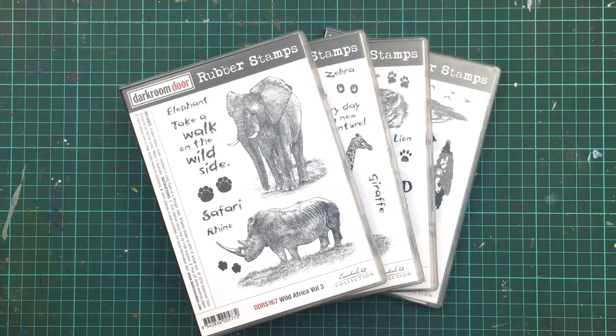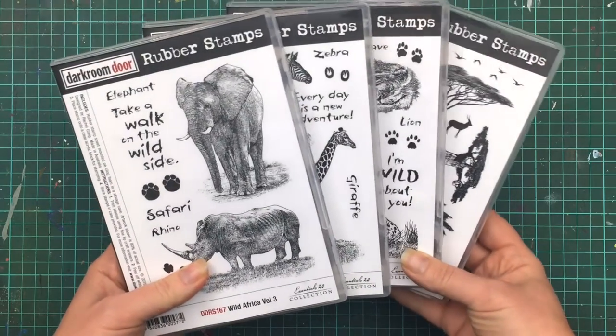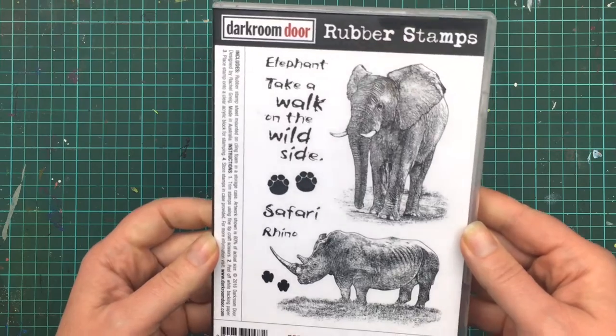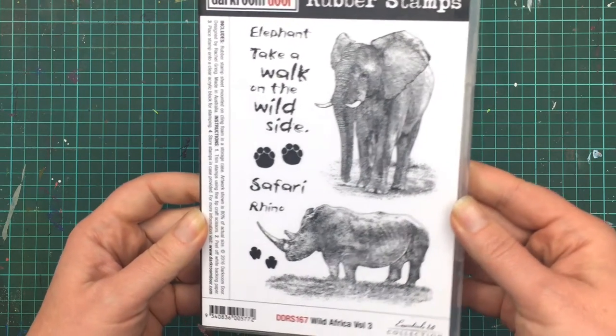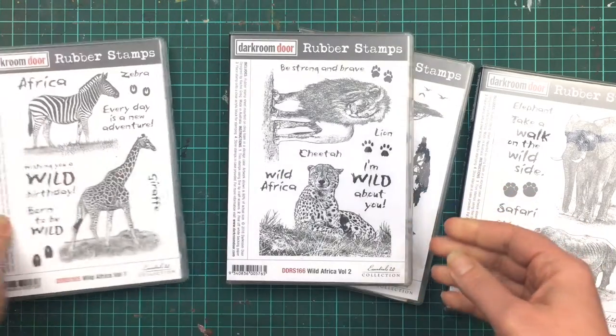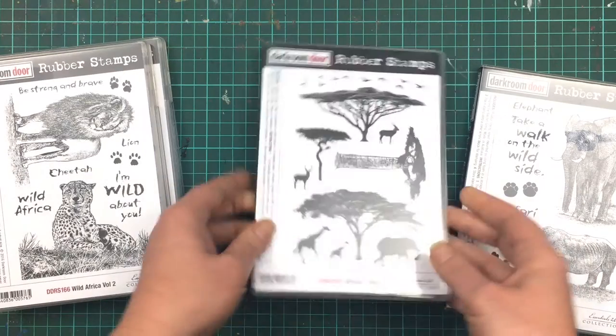Hi everyone, it's Rachel here and I'm back again sharing some more ideas using the Wild Africa stamp sets. This time it's the volume 3 set with the elephant and the rhino. Here's another quick look at the other sets in this series — the volume 1 set, volume 2 set, and the African Trees stamp set.